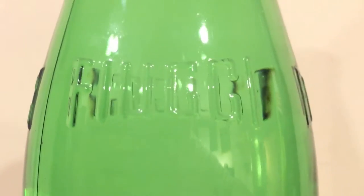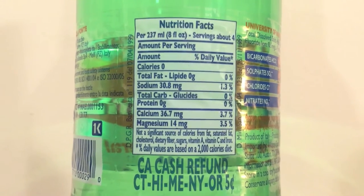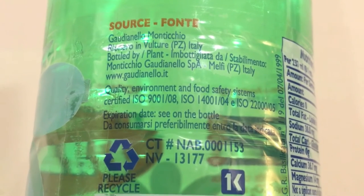The Gaudianello — I believe that's how it's pronounced — says it has some calcium and magnesium in it, and it also has sodium. I was just telling you how this one has sodium, but this one says it has about 30 times as much. That's not really good. Water shouldn't have a lot of sodium in it. Anyway, let's open these up and do a comparison to see which one tastes better.